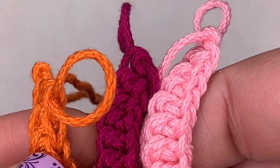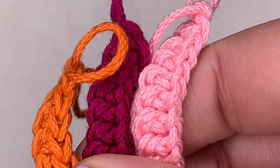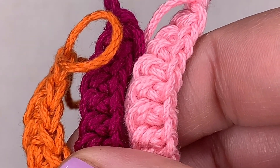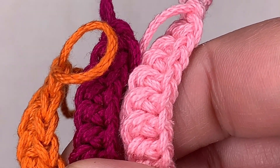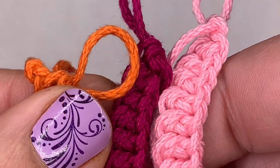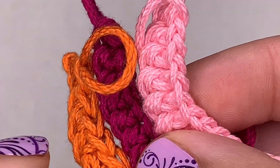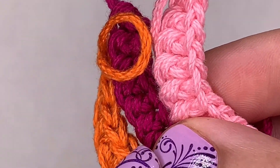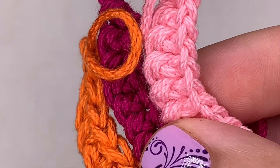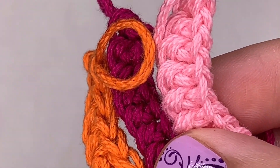If you single crochet into those chains and then realize you didn't make enough foundation chains, you have to go back and pull out all of your single crochet — and I can't stand doing that. It happens to the best of us and it's so annoying. This way, you make the chain and the single crochet one after the other, so if you need to subtract or add to your work you can do so without any problem.